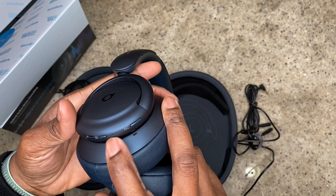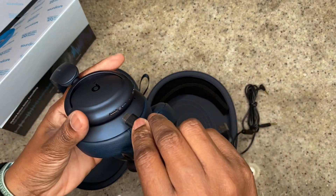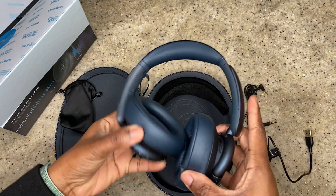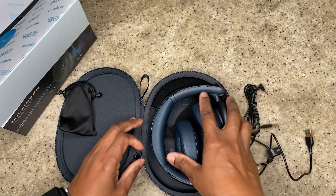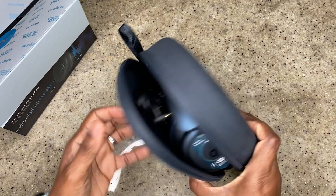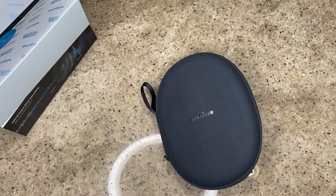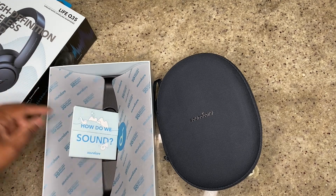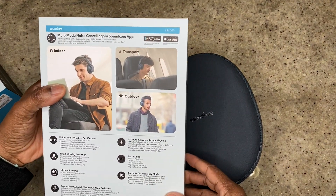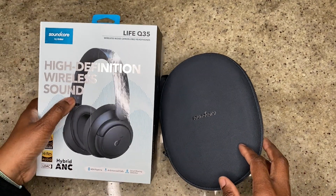There's a noise canceling button, a power button, and a USB-C charging port. It says it has 40 hours of playtime. The case is great — it even has a little loop to carry it around. Overall a pretty nice unboxing. So there you have the Soundcore Life Q35s.